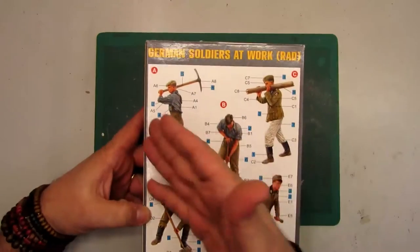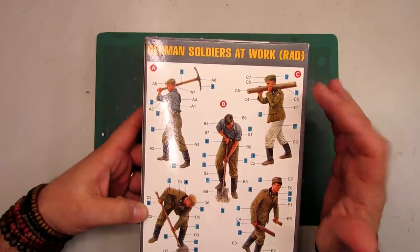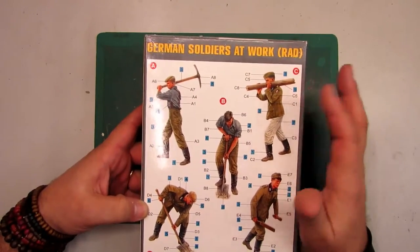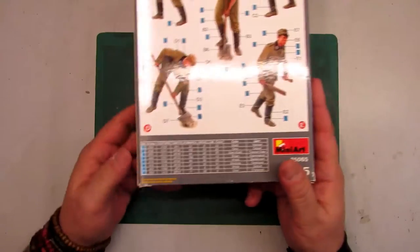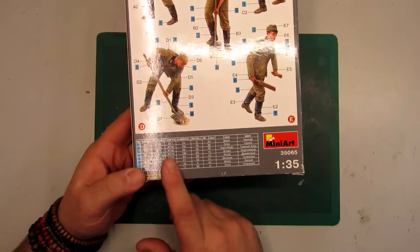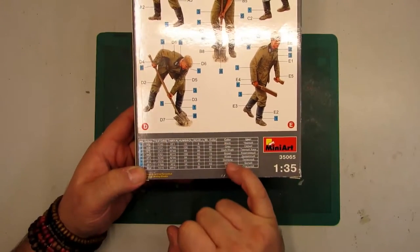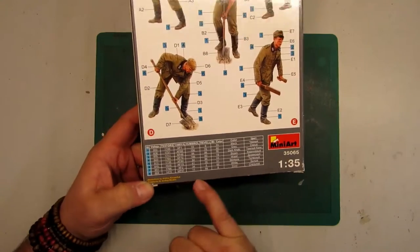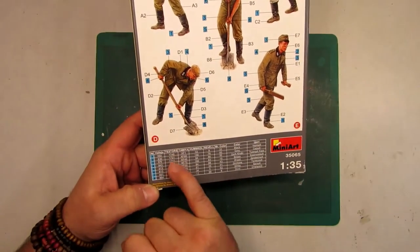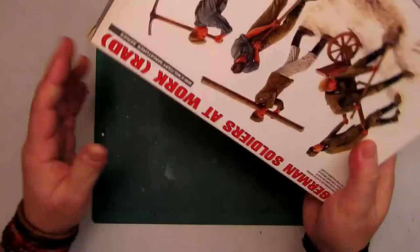Here we are looking at the box. You can see the assembly guide showing how the pieces go together. The color chart is also included — we've got references from Vallejo, Testors, Humbrol, Revell, and Mr. Color, with names and number references for all the paints.